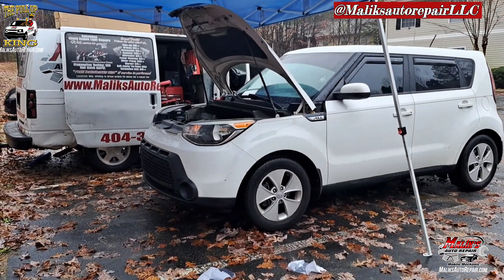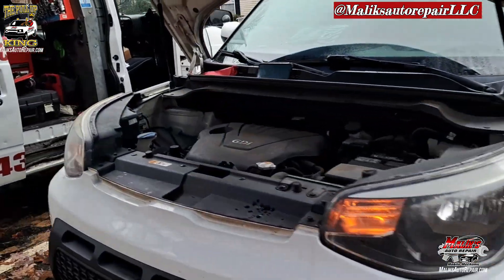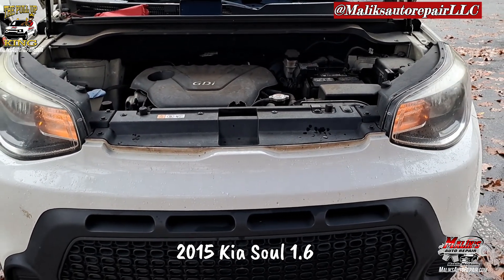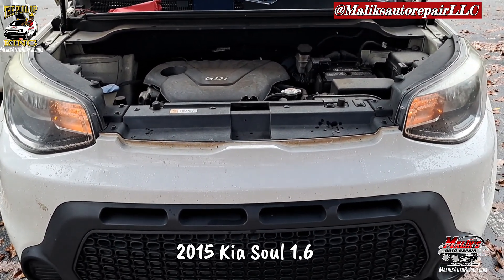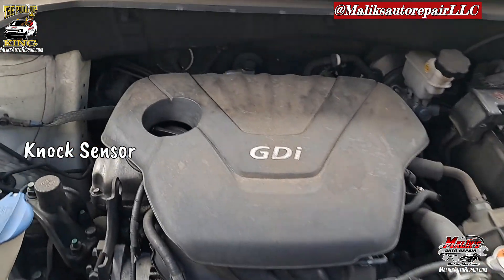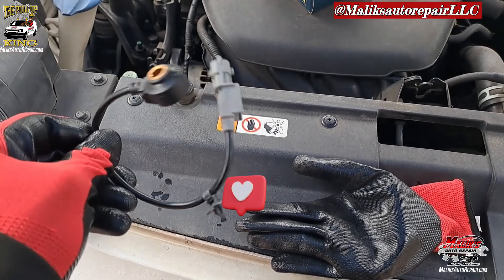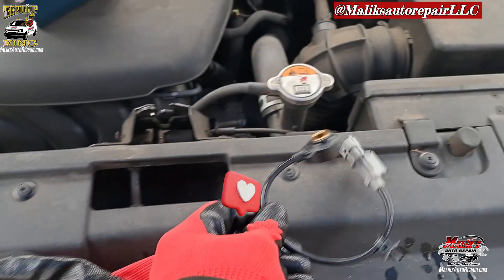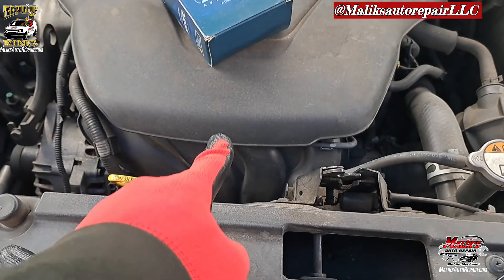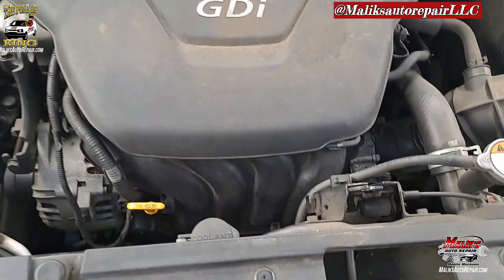All right, ladies and gentlemen, I'm back at y'all with another video of the Pull-Up King. In this video, man, I'm working on a 2015 Kia Soul, just a regular base model Kia Soul 1.6. I'm going to be doing a knock sensor on it. This little old thing can have your car running extra rough, and it's located up under the intake manifold. All right, we're going to go ahead and dive on in.